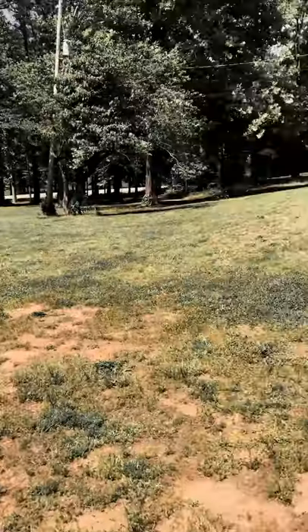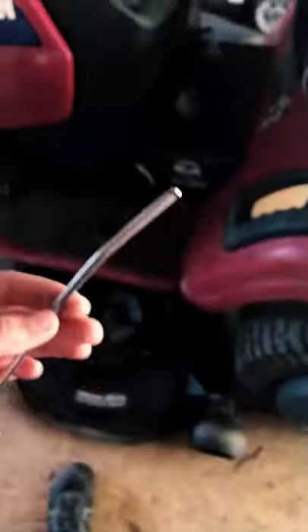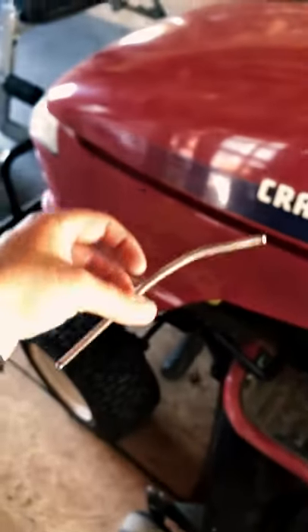Only took two and a half hours for the front. And we found the issue with this — one of the little thingies in there got bent. Just took it out, gonna go order a new one.